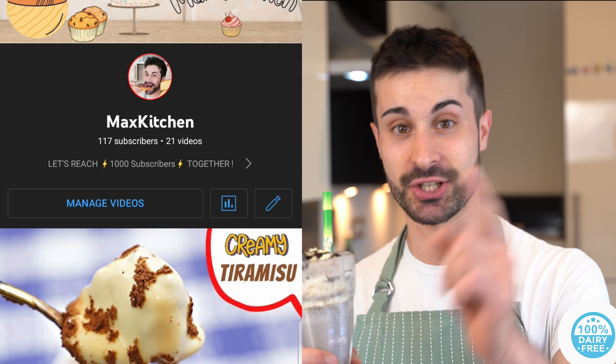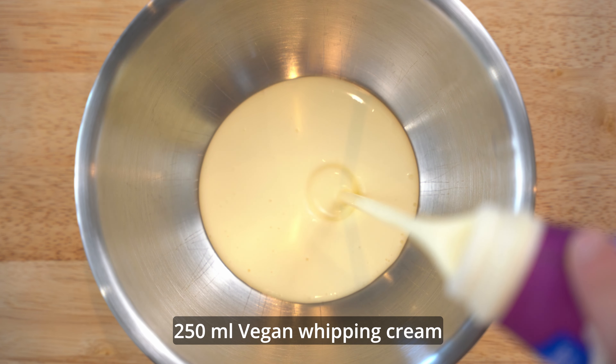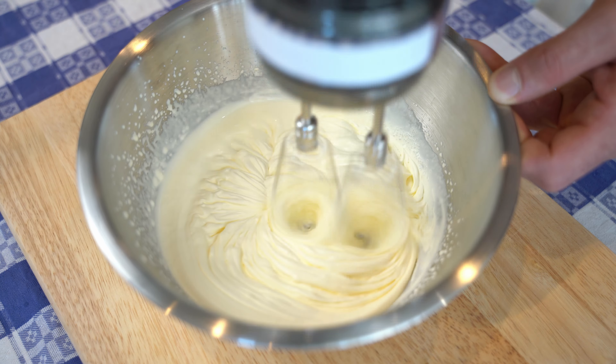Welcome back, here with Max Kitchen. Today we're making Oreo dairy-free and suitable for vegetarians. It's the same as the other one I shared — I think three weeks ago I uploaded a video on how to make the normal Oreo milkshake, but in this case dairy-free.